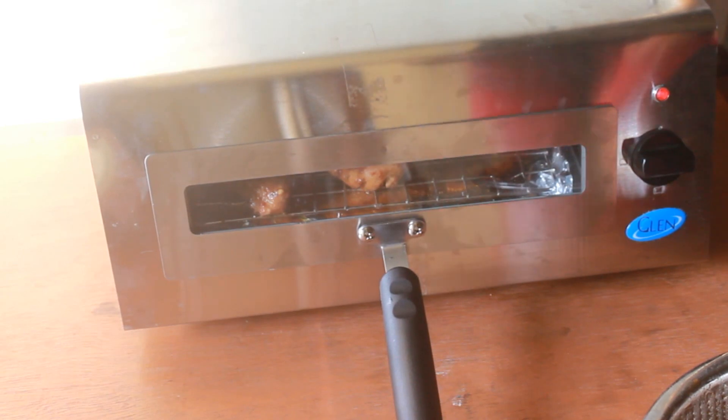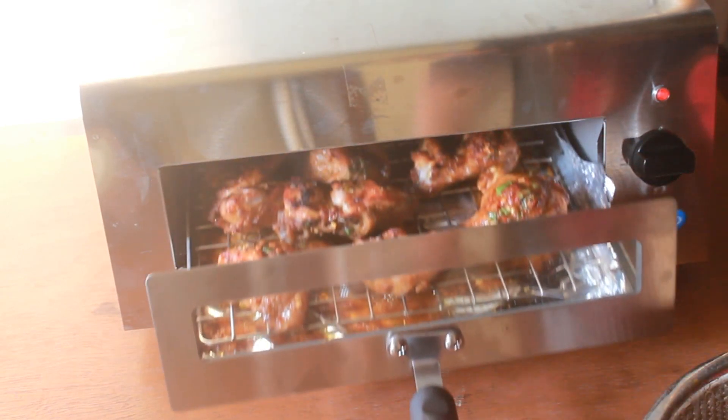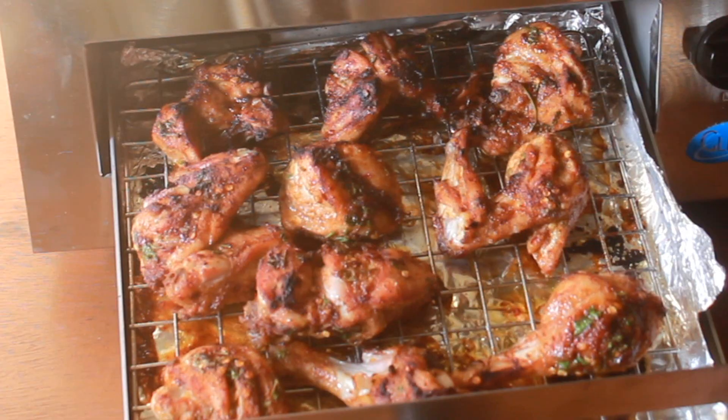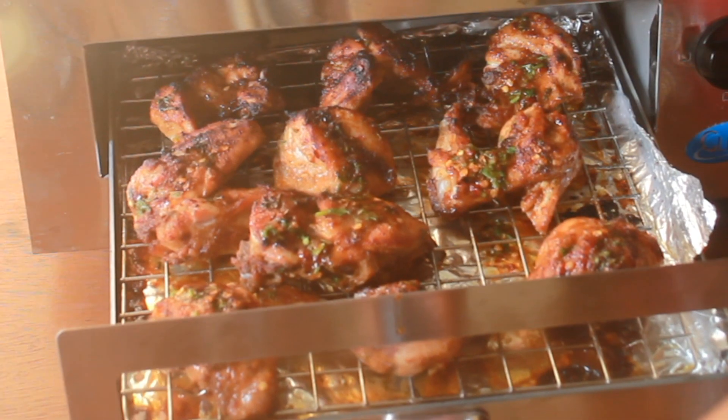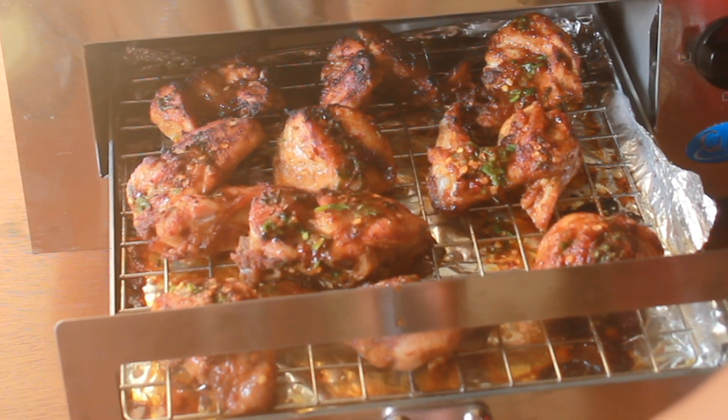So now it is around 15 minutes, so let's check it. Wow, you can see the chicken is looking nice and golden. I am going to spoon the sauce over and then put the tray back into the tandoor to cook.